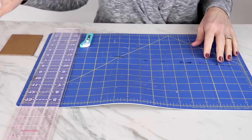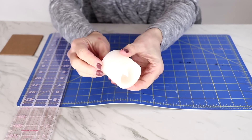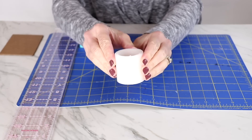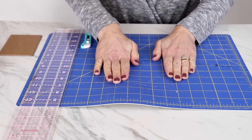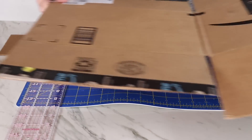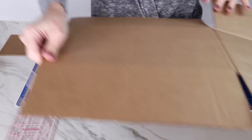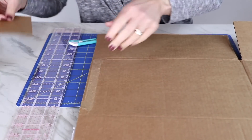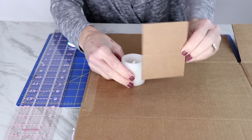This lantern is going to go around a little battery-powered candle, so whatever candle you have, keep that size in mind — that's how big your lantern is going to be. You'll need a cutting mat, a ruler, and a craft knife. I've taken a box and opened it up so I can lay it flat, and I've decided this is going to be a small lantern with the sides about this size. I've already cut out one piece.